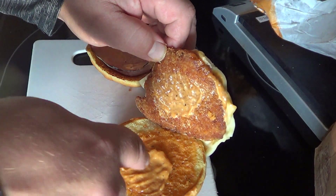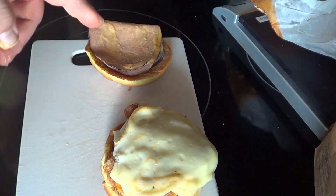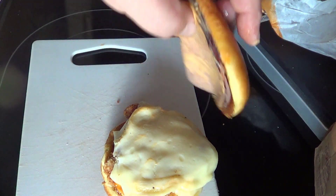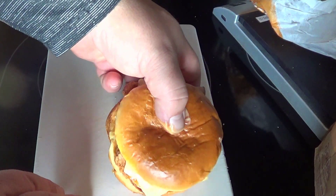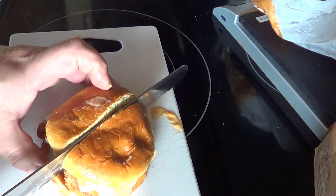They really like to sauce these things up — there's sauce on that layer, sauce on this layer, and sauce on the top. So you've got at least three layers of sauce. I don't know what the sauce is, but hopefully it's good because there's a lot of it. And then you've got a Kaiser-style bun.